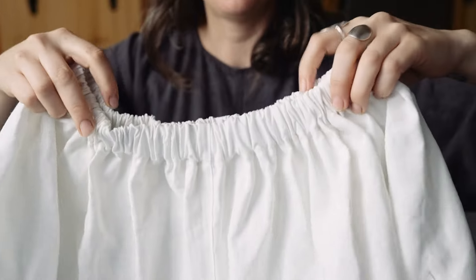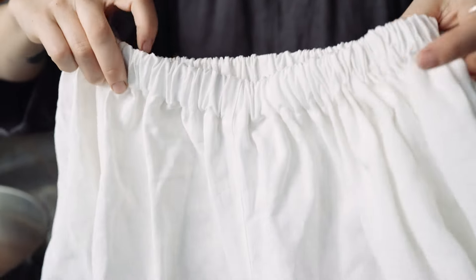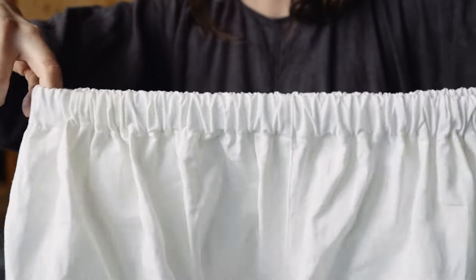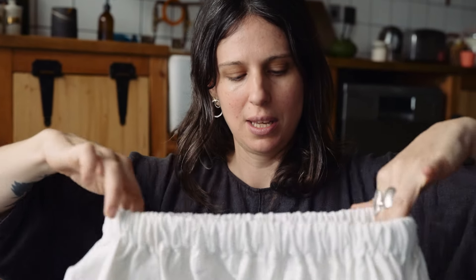They're a new style that I'm really excited to be launching this spring summer. As usual, I like things comfortable and slightly oversized, so the idea behind these shorts was that they were just really simple with an elasticated waistband, and I wanted them to kind of look a bit like a mini skirt, which I think they do.